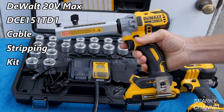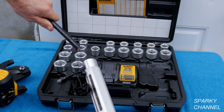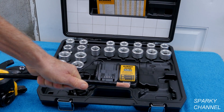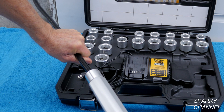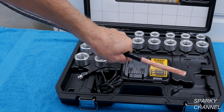Hi, this is Bill for SparkyChannel.com. Today I would like to introduce you to the DeWalt Cordless Cable Stripping Kit, which is used to cleanly and consistently strip electrical cable without an exposed knife. It quickly strips copper and aluminum cable from 1-0 copper to 700 MCM copper. Quick release bushings are included to cover the range of cable diameters.